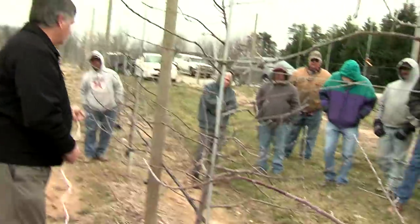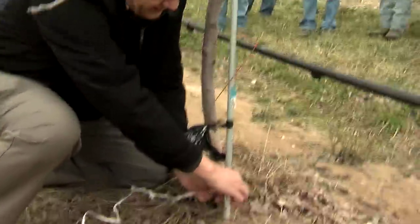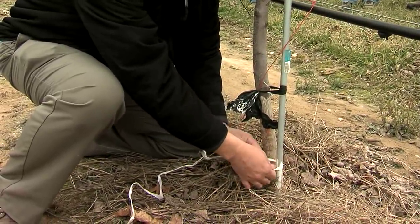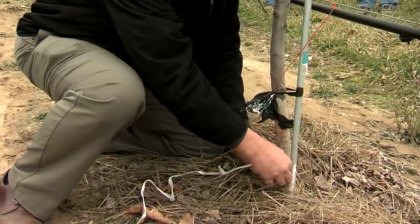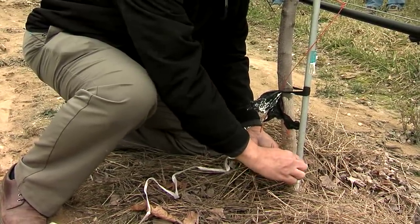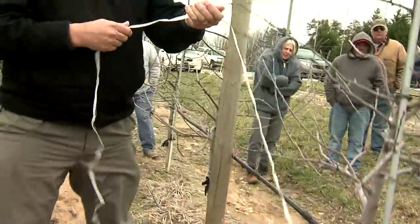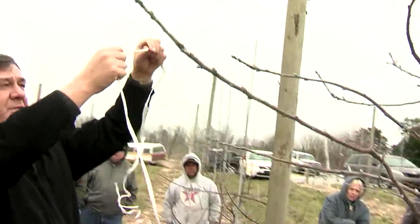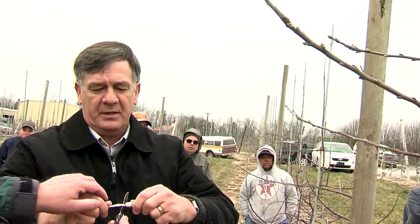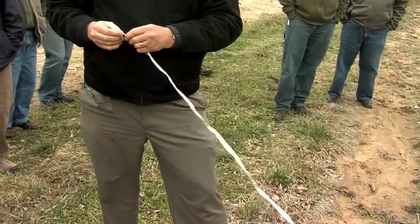The typical way we do this is with a sheetrock screw as well. We go around the nail, tie the whole half-inch strand with a double half-hitch knot so that it tightens up. Then we come up to whatever height we need, cut it about right there, and then stand back and split it up.